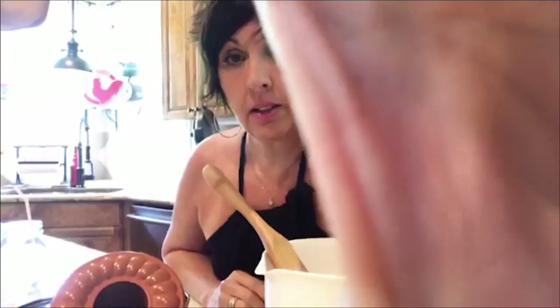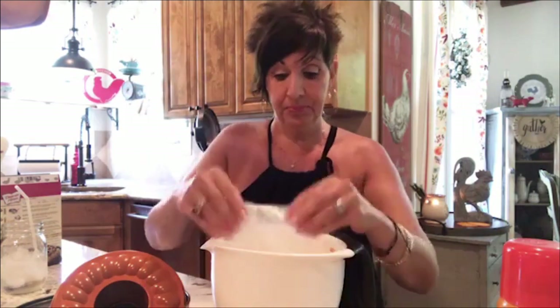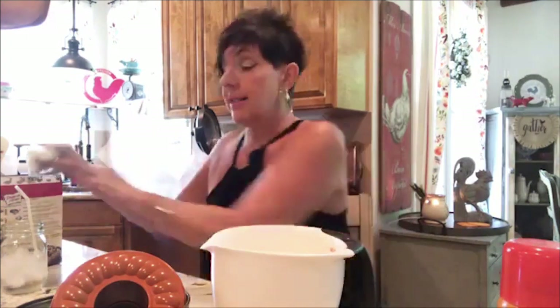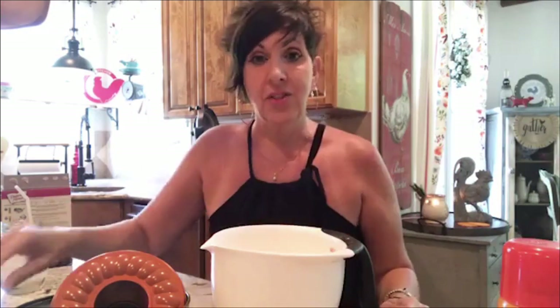I want you guys to see how easy and basic it is. I'm set up real casual today, sitting at my counter just chilling. One basic cake mix — I do have this recipe already printed on my Home Pressure Cooking page. Here's the yellow cake mix, and I'm going to mix it according to the box except instead of vegetable oil I'm going to use a coconut cooking oil, which is really great in cakes.